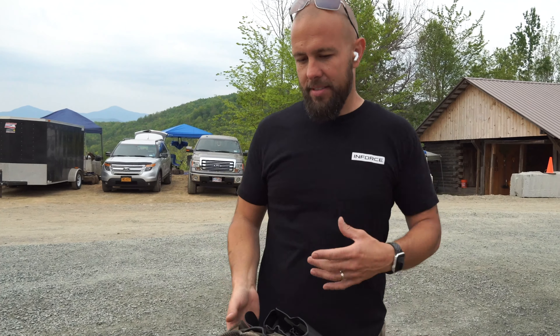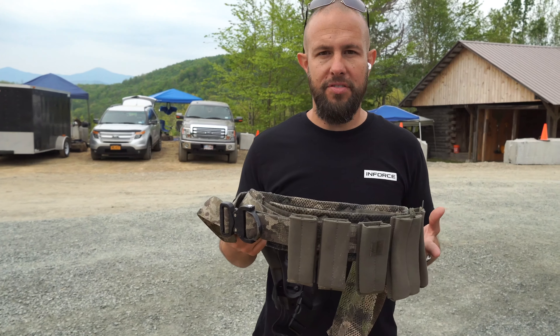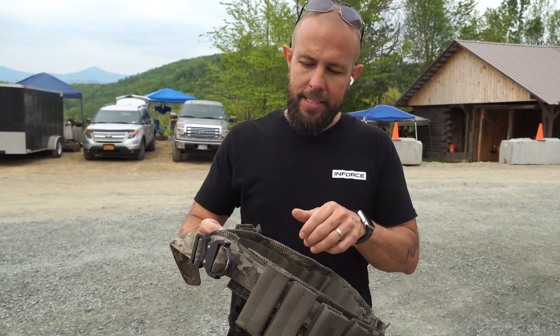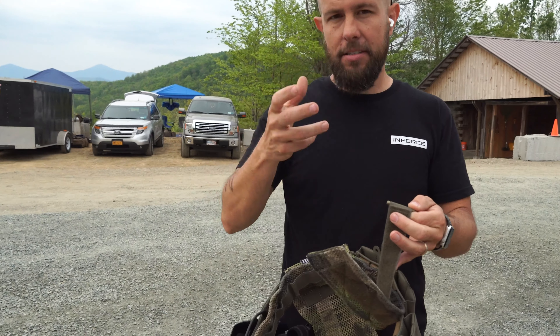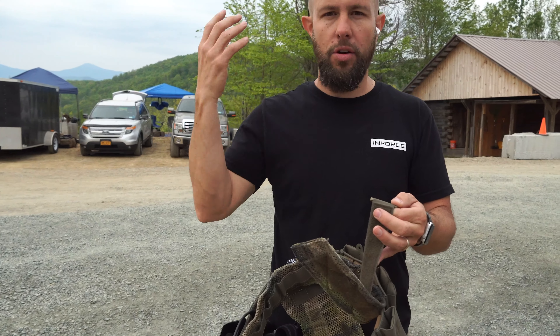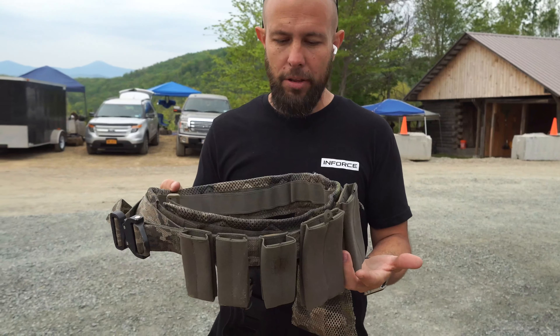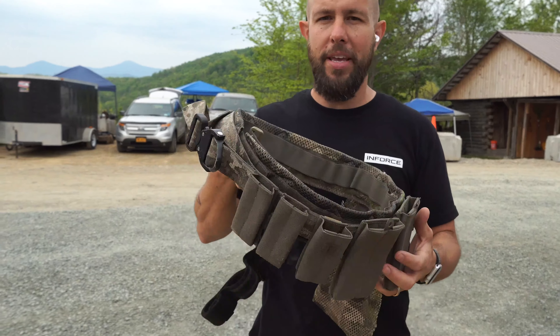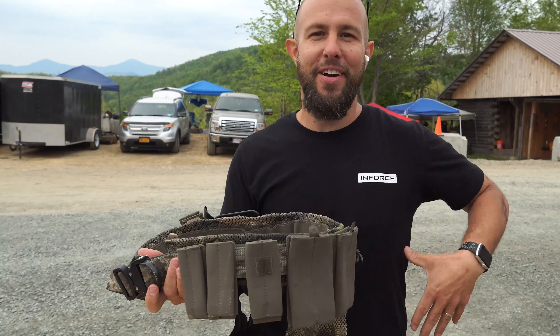There's a lot of good gear out there, but this is the stuff that I've decided to use. The Battle Belt I use is from Snake Eater Tactical. It's a three-part belt. The reason I like this is because at the Tactical Games there's a ton of running, burpees, and all sorts of physical events, and this really stays placed. If you have a single-layer battle belt, it's going to be jumping and moving around on you a lot, and that's just not going to be very comfortable.